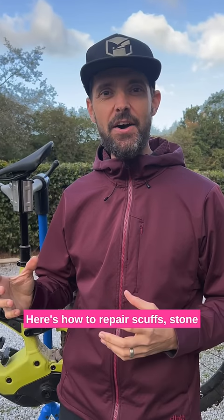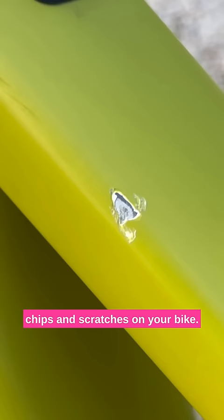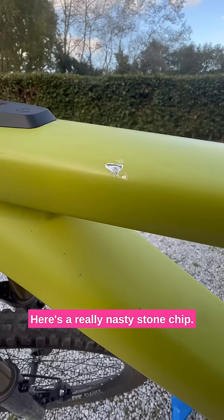Here's how to repair scuffs, stone chips and scratches on your bike. Here's a really nasty stone chip — it's right down to the bare aluminium.